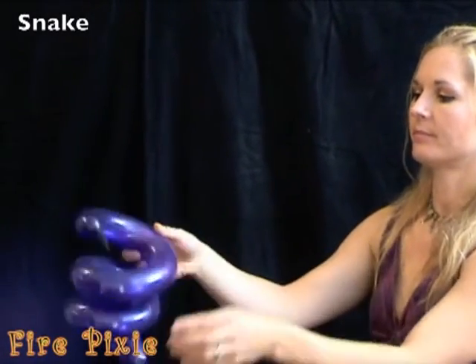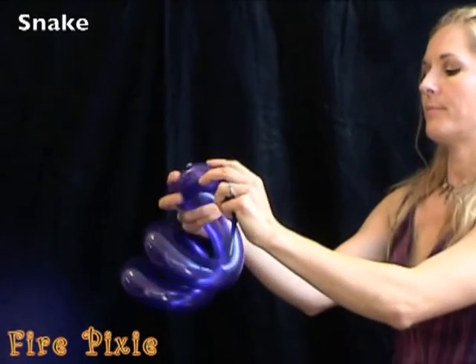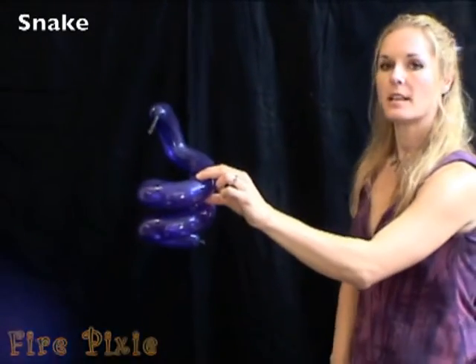Tie off the tail and bend the head up. And you have a snake.